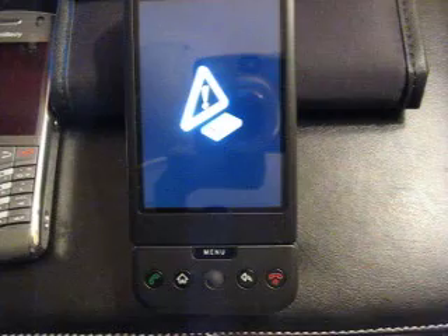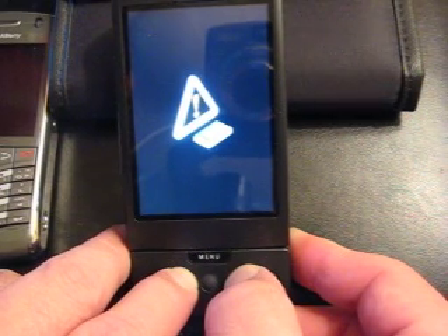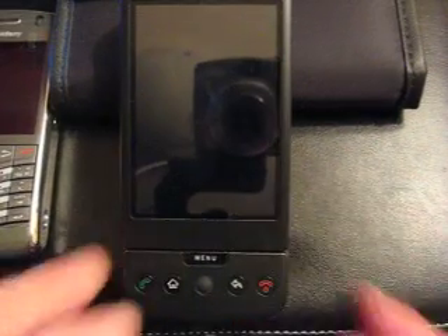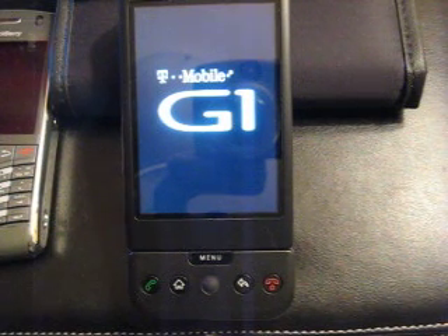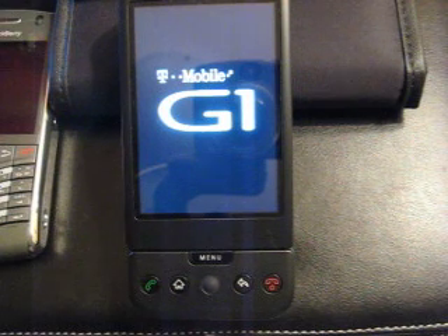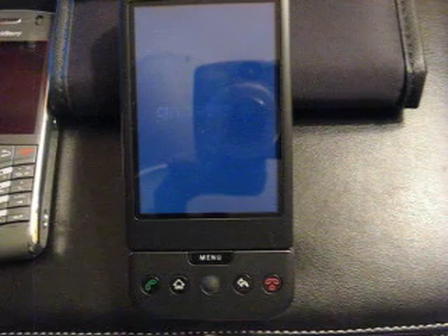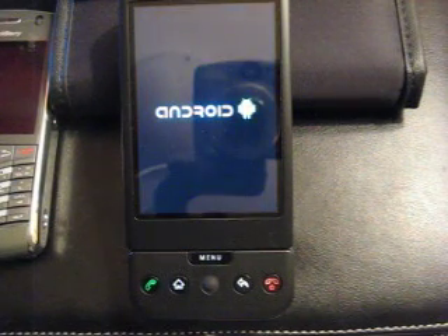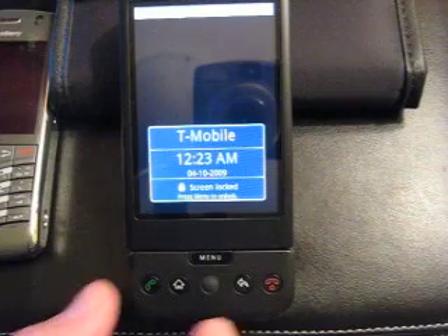So let's go ahead and do that first. I'm holding them both down at the same time. When you hold them down — I held it down too long, but you're supposed to just press them and lift up. You don't hold it down and wait; you just press them at the same time and lift your fingers up. I made that mistake. Now the phone's booting up. Actually, we went into the reset — alright, we're at the home screen.